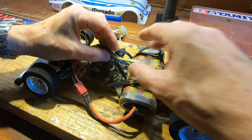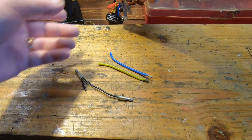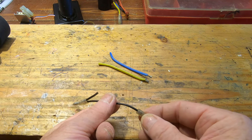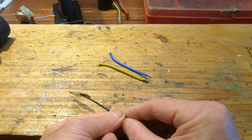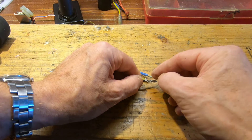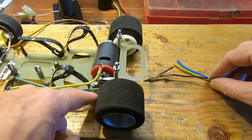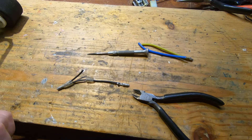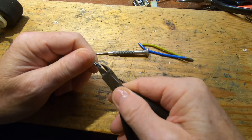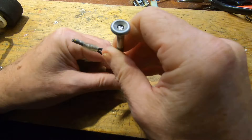I found these two wires — same color — and these two connectors. Now I have to open them; it's not so easy. Open this, solder or re-close, then mount on the engine.